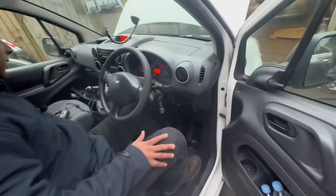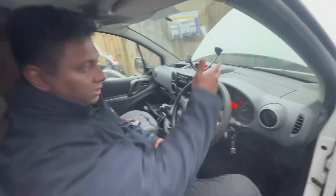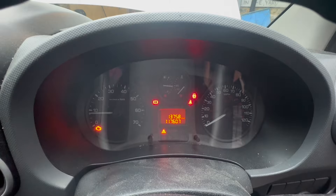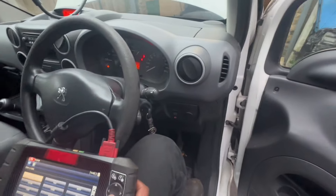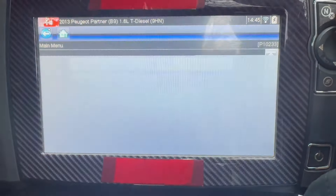I just started the car after maybe four or five hours and straight away the fan is working. You can see the engine management light is on. I've already plugged in my computer and we'll see what it's going to say - I'm going to pull up the engine management fault codes.